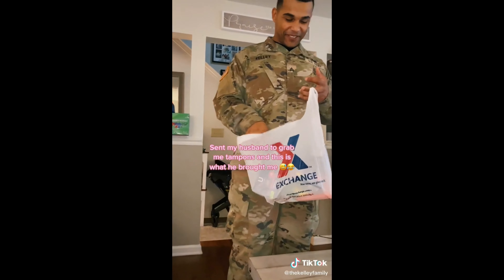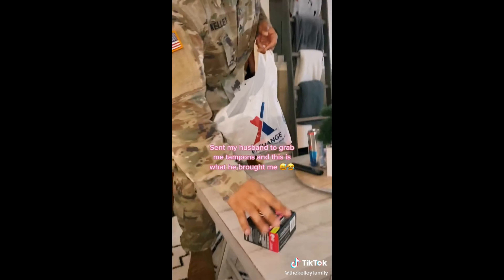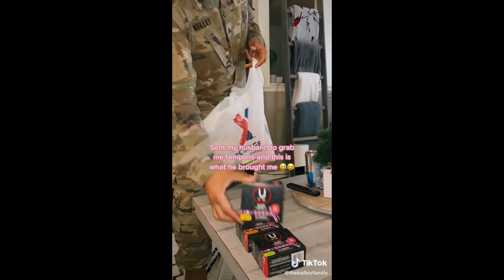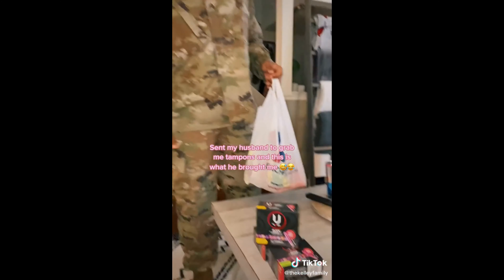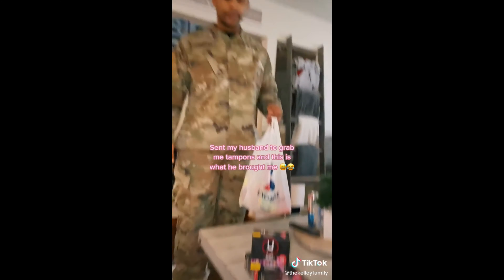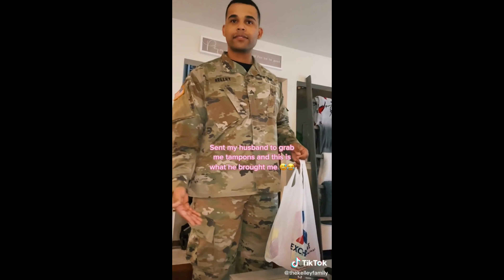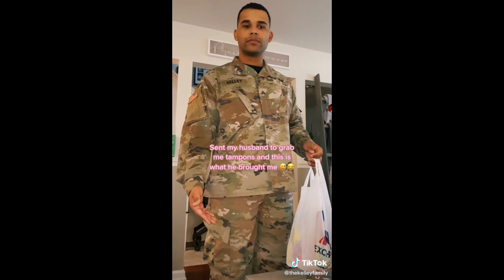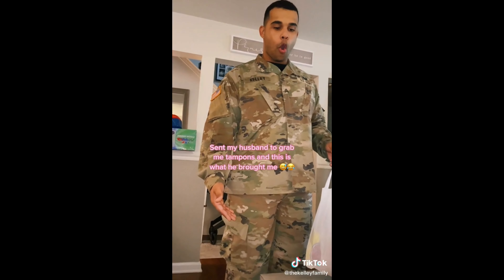I got the stuff for you. Why are y'all excited? Because I think I did good. I got super, super plus, and then the regular. I got all three different sizes for you because I don't know what size you are. You could have just got regular. Don't females have different sizes? No, it just depends on the flow. But we usually just get regular. It doesn't go by size, babe. We're not a man.